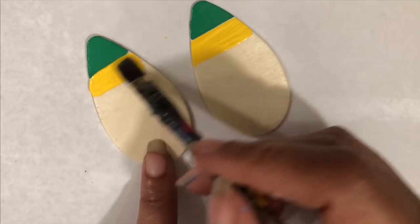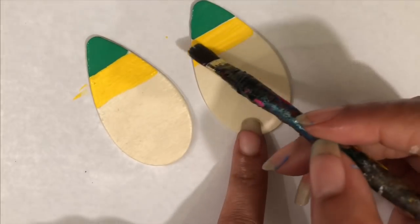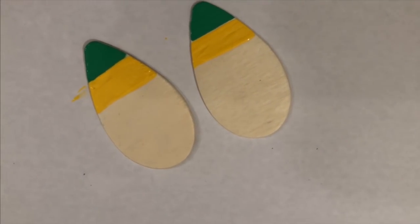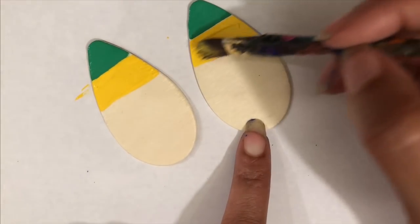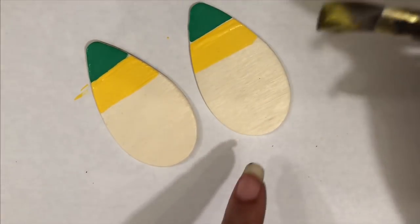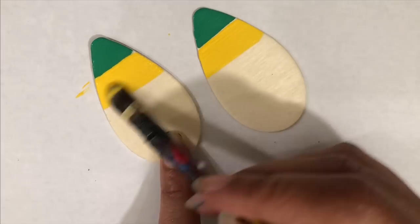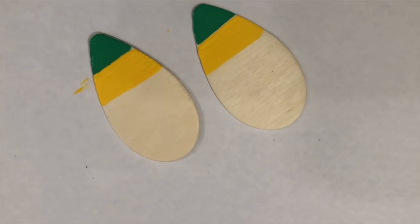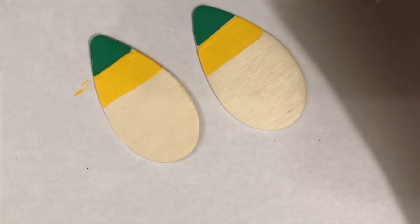A lot of people ask me, they say your colors be just so poppin, they be so bright. One of the main things that you can do to make your colors bright — I didn't base it on this pair — is to use a primer in white. But I'm gonna tell you, a lot of times I don't use primers. I think it's just my energy because my earrings just pop like that. In the art world you just use a base. Then we're gonna put just red at the bottom.